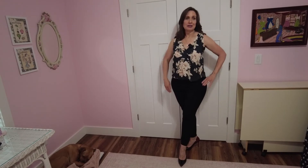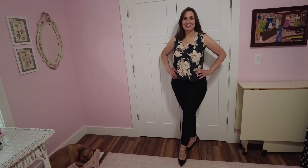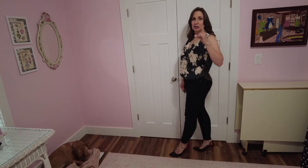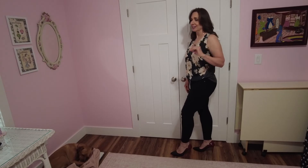Here's a shot of me in the full outfit. I am over six feet tall in these heels — I'm five foot nine and these are at least three and a half, if not four inches high. Fortunately, I'm married to a very secure man. He saw me in these when I first took them out of the box and said, 'Oh, those are hot.' He likes these shoes.